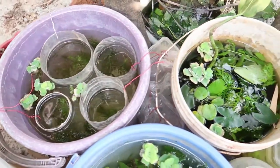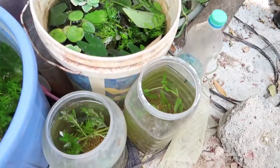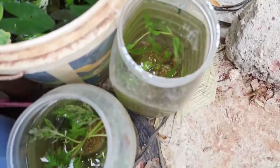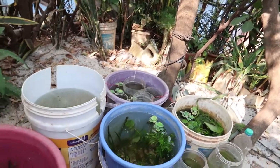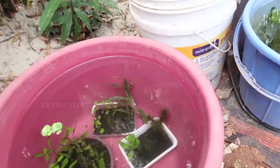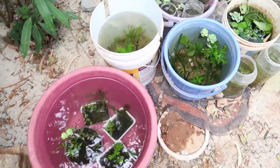There are aquatic plants that you can find in other buckets. There are 7 to 8 varieties of aquatic plants, all set up in a bucket. I have set this up for almost 1 month. I will upload a new video about the plants.